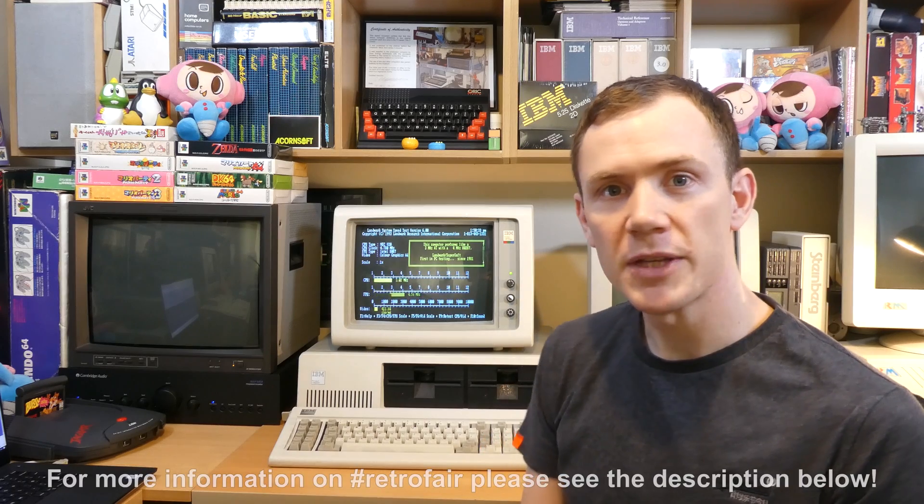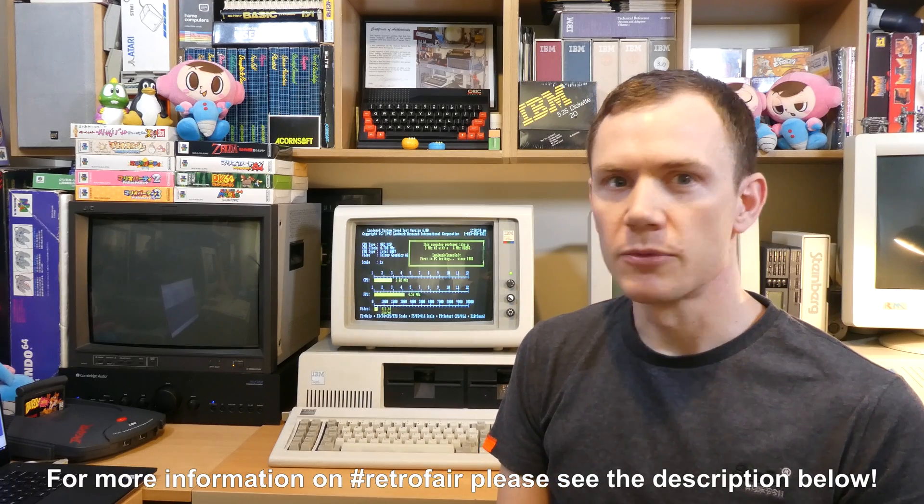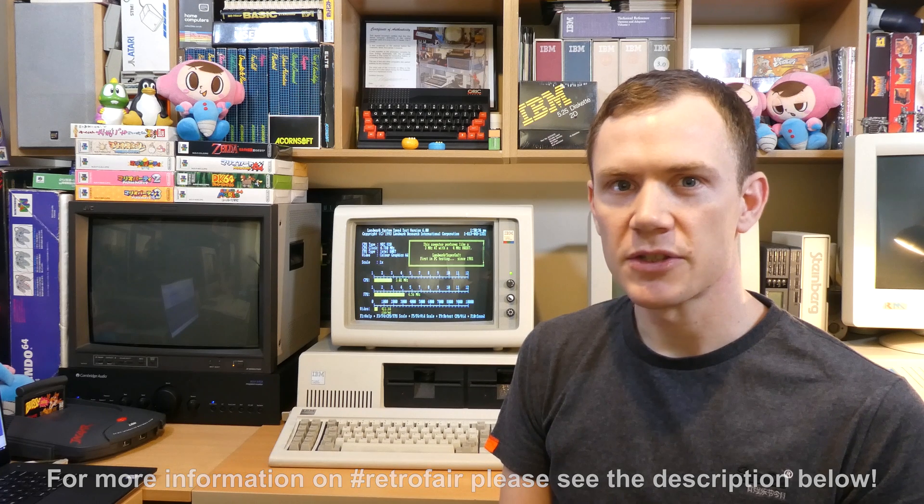Hey everyone, I'm Rhys and welcome to my RetroFair 2020 video. Now under the rules of the fair I only have 5 minutes, so let's get stuck straight in.